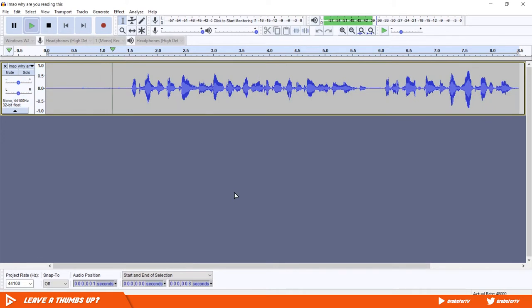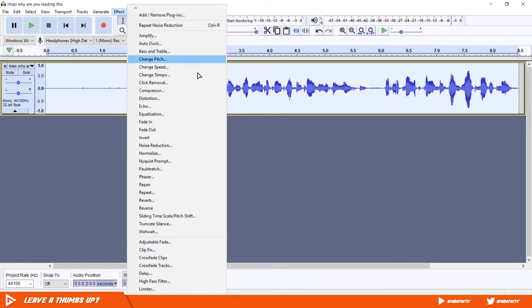Next, we will add a Normalize effect to even out the entire audio. Select everything by pressing Ctrl+A, go to Effects, and add a minus one Normalize.